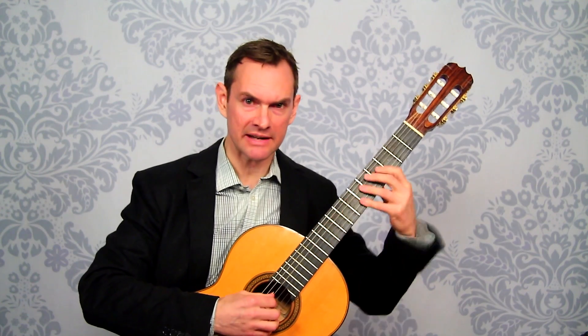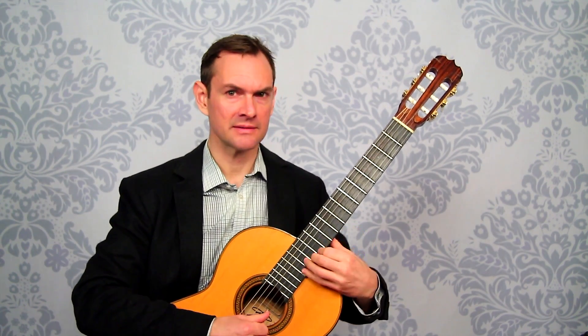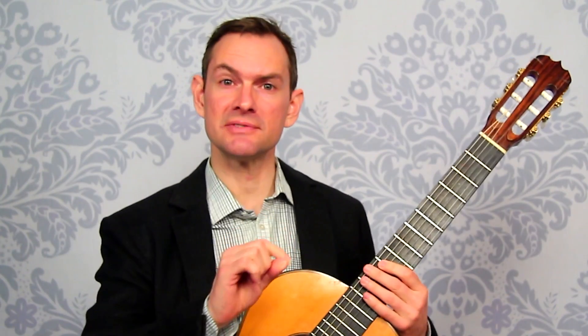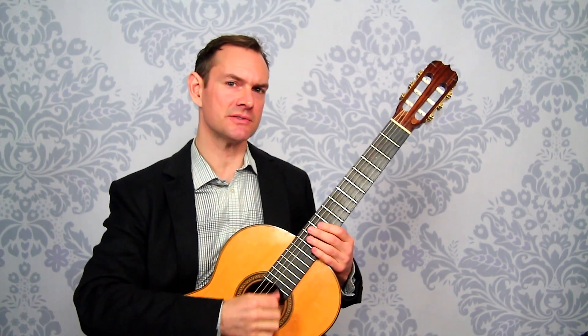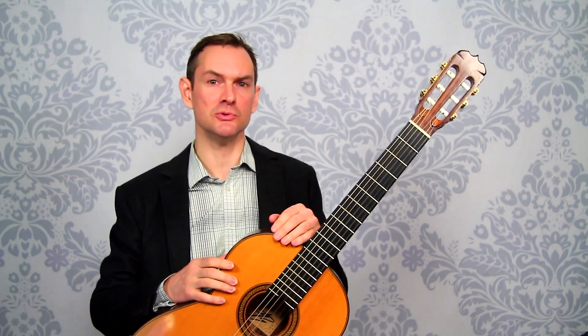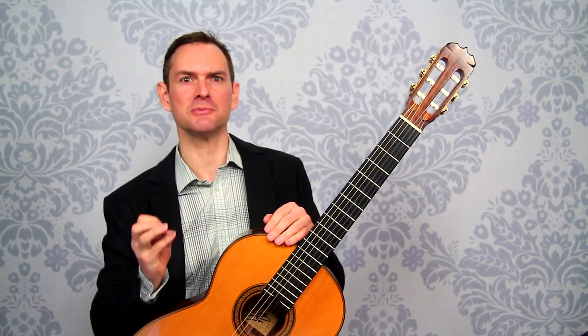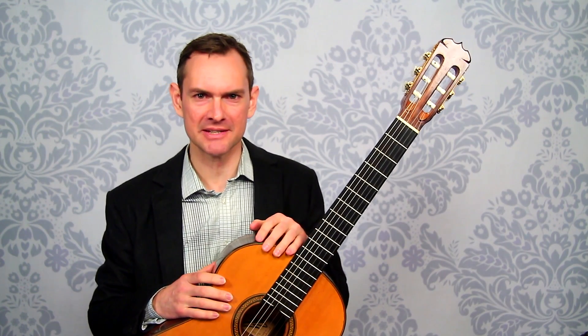It works especially well on shifts — moving down like this, getting that shift in and then waiting. It's also great with string crossings and right-hand patterns, to speed those up and make them more solid. I hope you've enjoyed this — please subscribe to the channel if you haven't, and I look forward to talking to you in the near future. Bye!